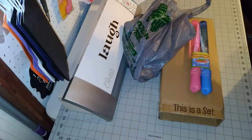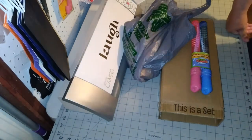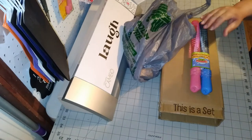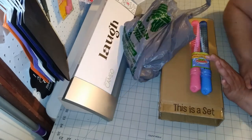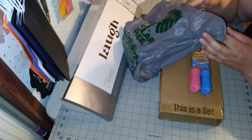Hi everyone, welcome back to my channel. This is Liz from Liz's Party Designers. Today I'm coming to you with some Dollar Tree items I found to apply some stickers to.